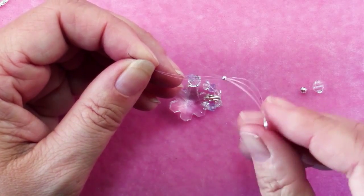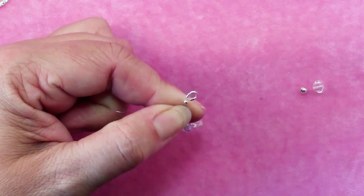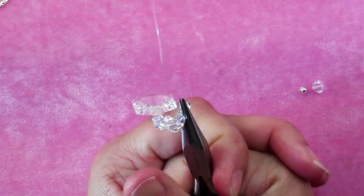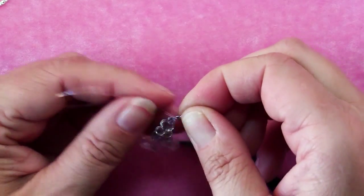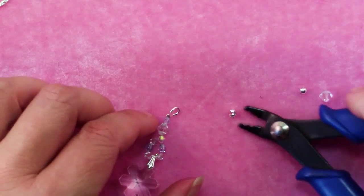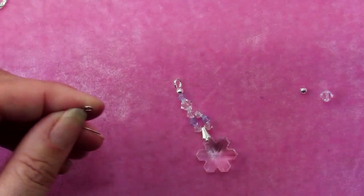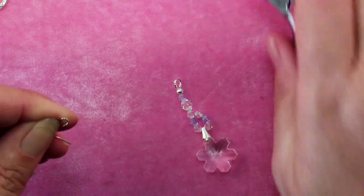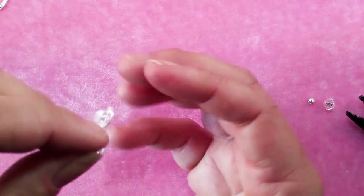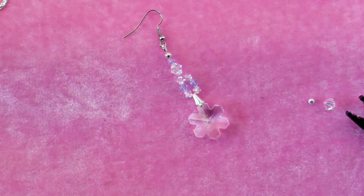Once we're back through the crimp, pull everything snug, back it off just a tiny amount, and treat this monofilament just the same way you'd treat any bead stringing wire. Crimp it, give it a good squeeze, give it a tug to make sure it's secure, and then trim those ends. Use crimping pliers to pick up a crimp cover, slide it over that crimp and squeeze gently. Then the only thing left to do is open the loop of your ear wire and add that wire protector. If you find your snowflake isn't facing forward, you can adjust the loop of the ear wire until it's aiming in the right direction. And you're done.